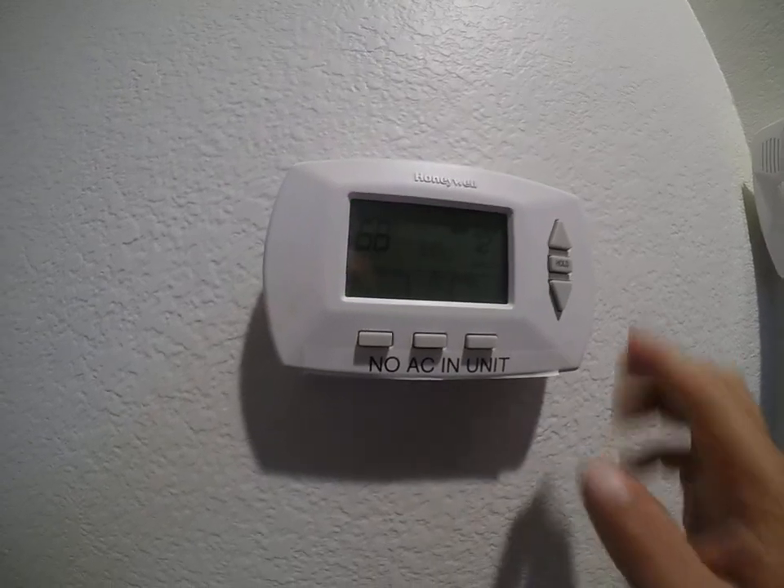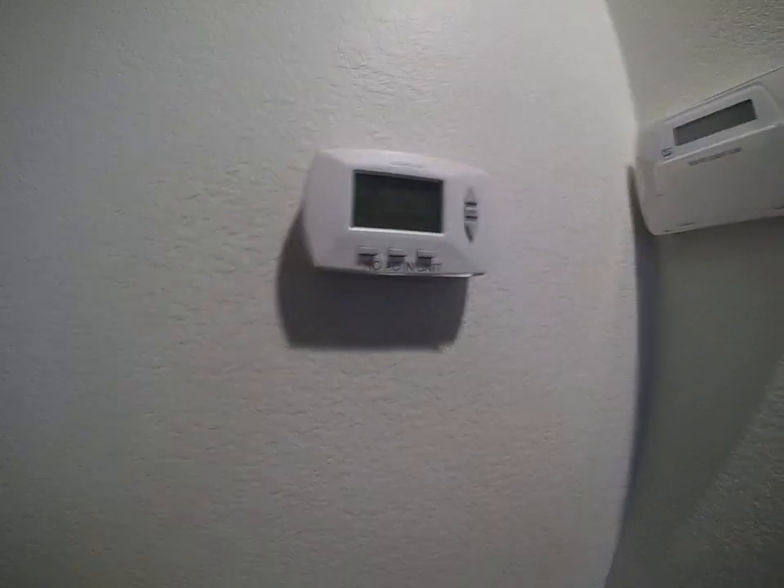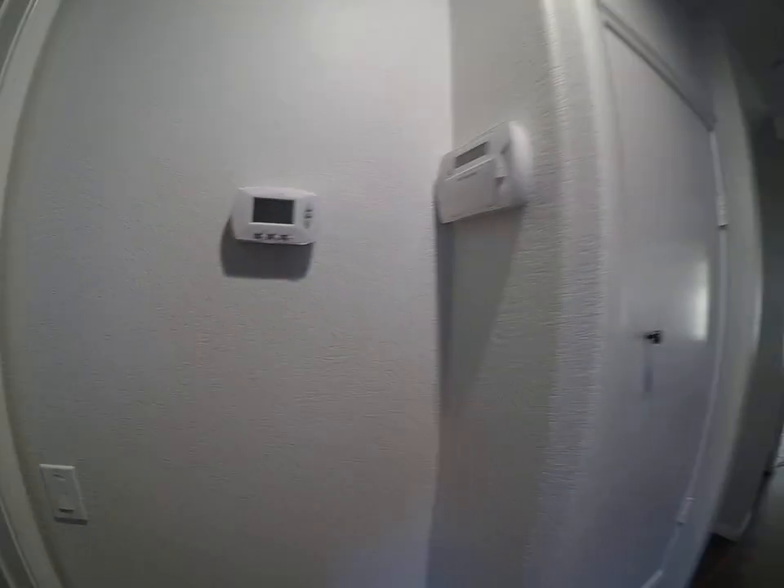If you have any questions or need assistance with your thermostat or furnace, give us a call at Blue Water Vacation Homes and we'll come down and assist you.